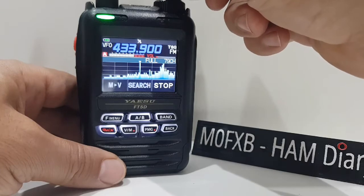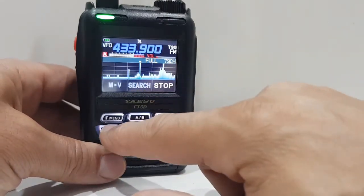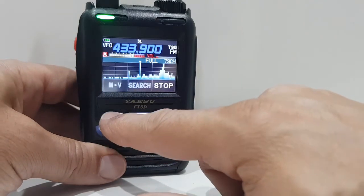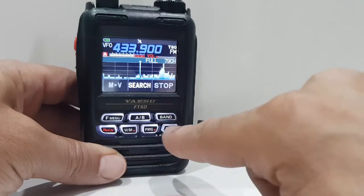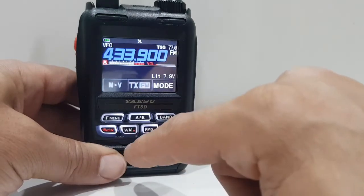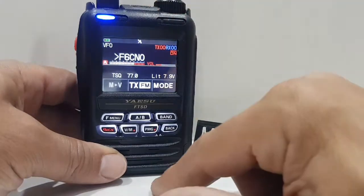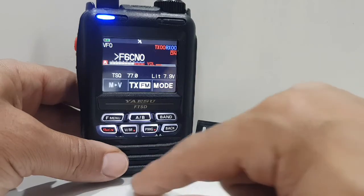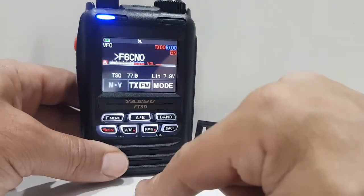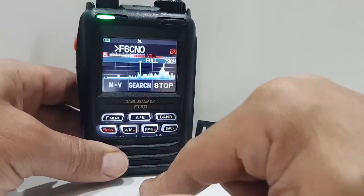That's my hotspot in DN mode. So we come out of the scope — go menu, stop — then just go back. It should be in DN mode so we can hear that hotspot. Let's just try the scope in digital.